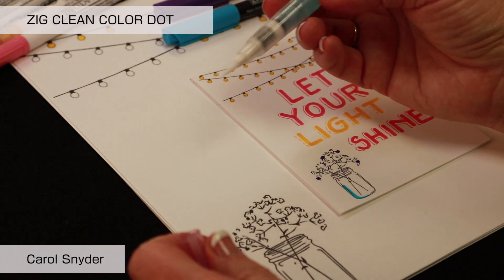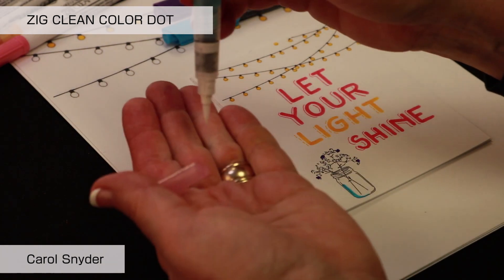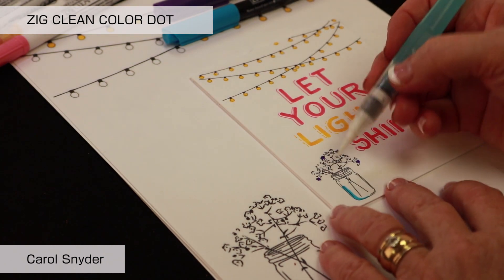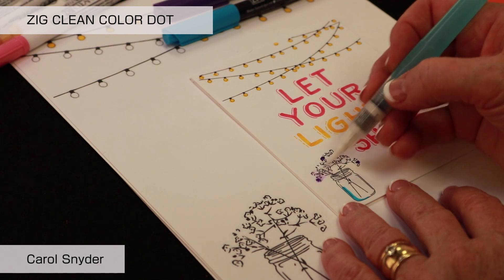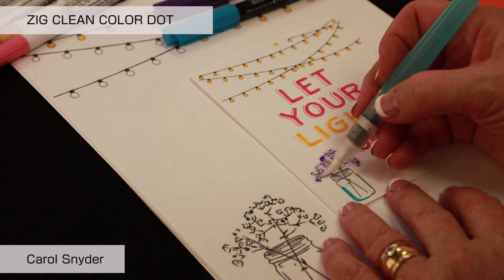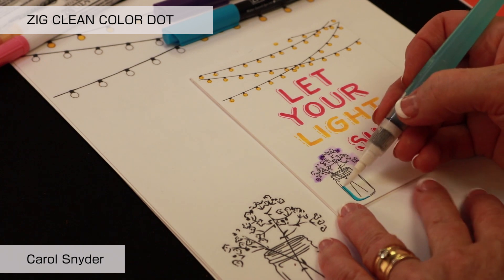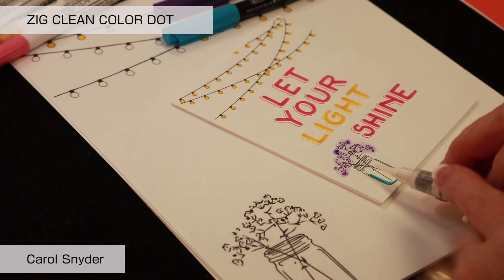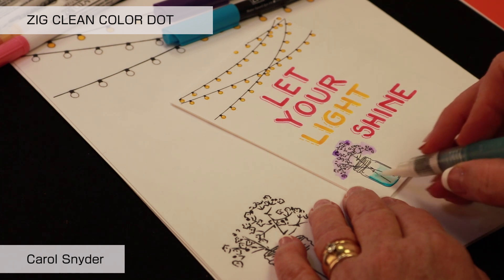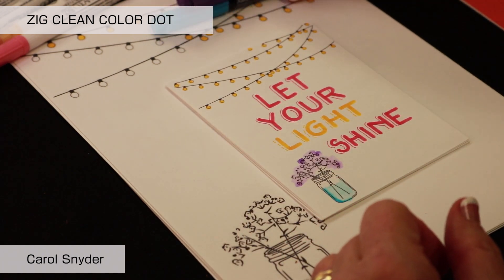We're going to take our water brush. This is great because you can take water with you traveling. You want to push the end, but never do it directly onto a project — you want it nice and wet first. Then you're just going to start and enliven the ink, moving it around to give a fun watercolor effect. Wipe off your brush tip in between, then pull the brush across to create a watercolor shadow effect.